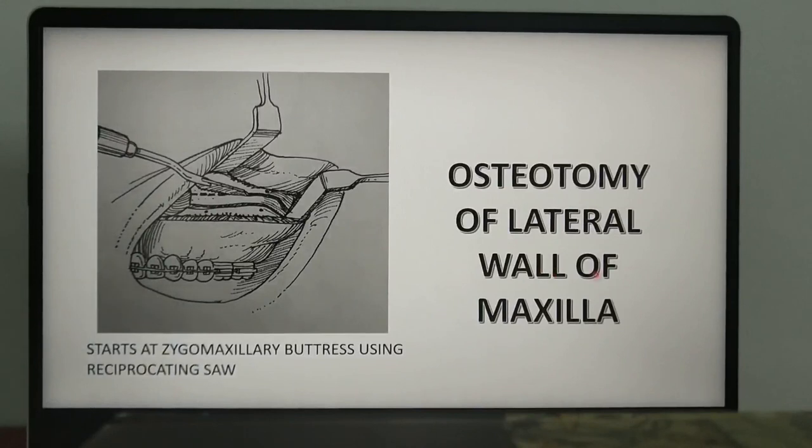The first osteotomy performed is that of the lateral wall of the maxilla. This initiates at the zygomaticomaxillary buttress region on one side and proceeds using a reciprocating saw towards the anterior region towards the nose. A retractor is placed at the junction of the maxilla with the pterygoid plate to provide adequate exposure and ensure safety of the maxillary artery and its branches.